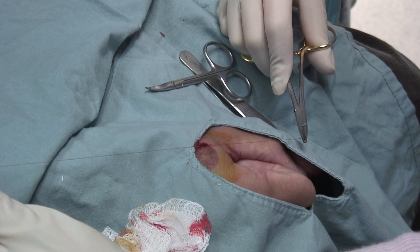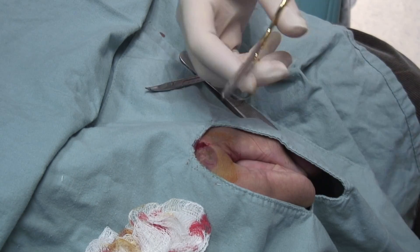A single interrupted stitch with 5-0 nylon or plain gut can be used to close the skin layer.